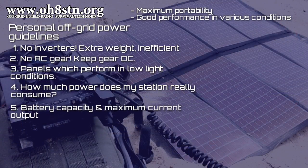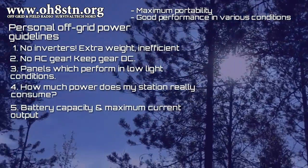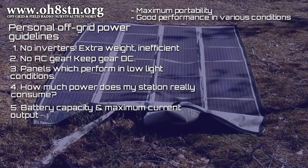Number four and five are about understanding your station's current and power requirements. Many of us are relying on clever marketing documents which tell us how much runtime we get from a battery or solar power battery combination. Actually, the only one who can tell you how much current or power your station requires is you, and that's by doing the testing.